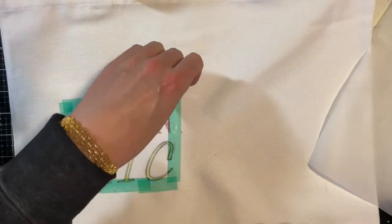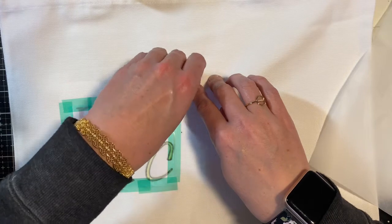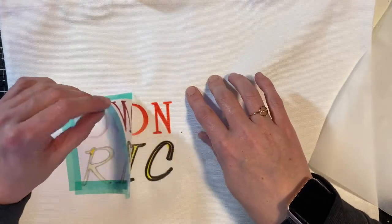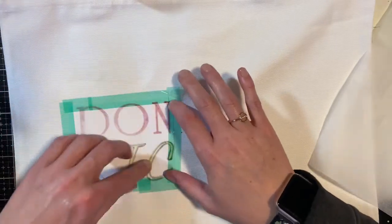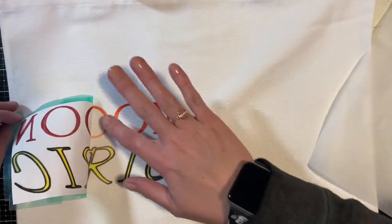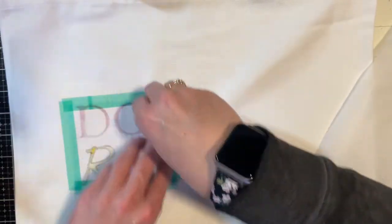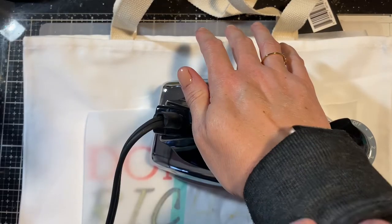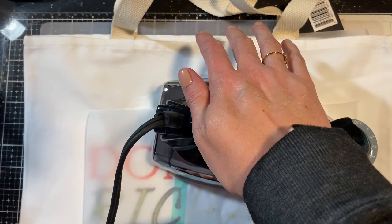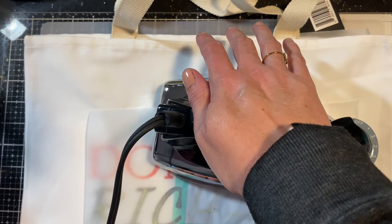That has been three minutes — super hot, so be very careful. I've gone ahead and taped down the second piece and now I'm waiting another three minutes to get the top done, then I'll put three minutes on the bottom as well.